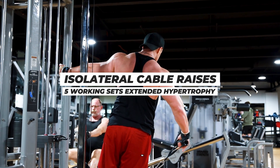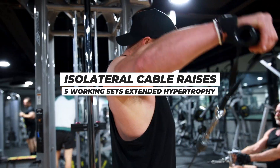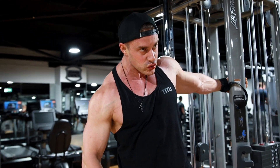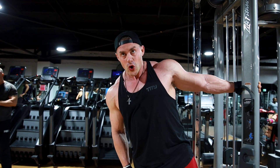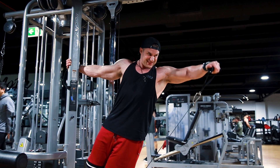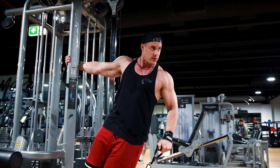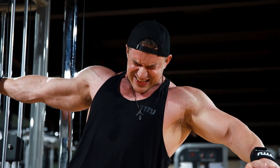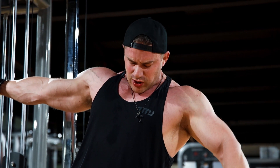Exercise number five: isolateral cable raises. We're really going to hammer the middle delts here. Five working sets, extended hypertrophy. I do these leaning because it opens up the range of motion for which we can achieve constant tension using the cables. You'll notice I grab the pole where the cable is situated, lean out towards the working arm, and then make sure I'm driving — the elbow is going to stay nice and high, keeping that tension in the middle delt on each and every rep.